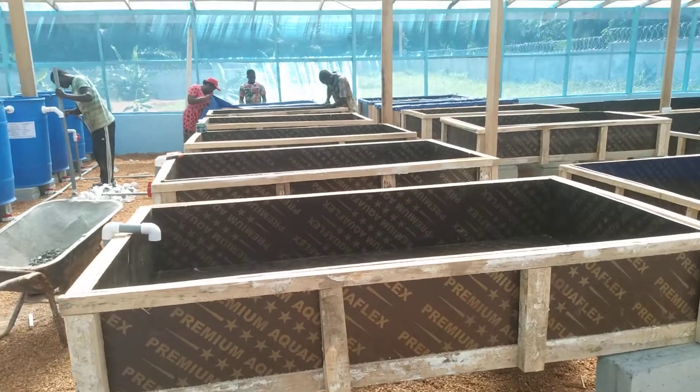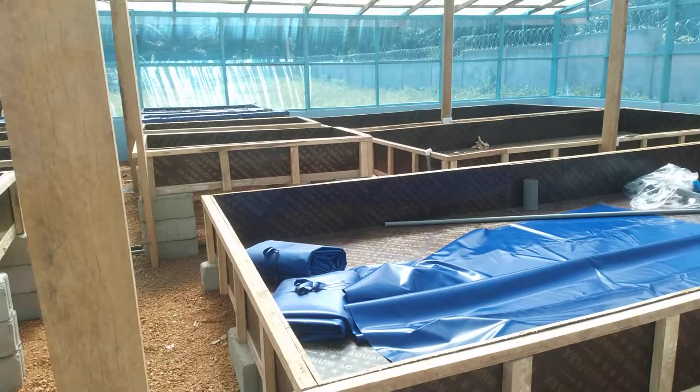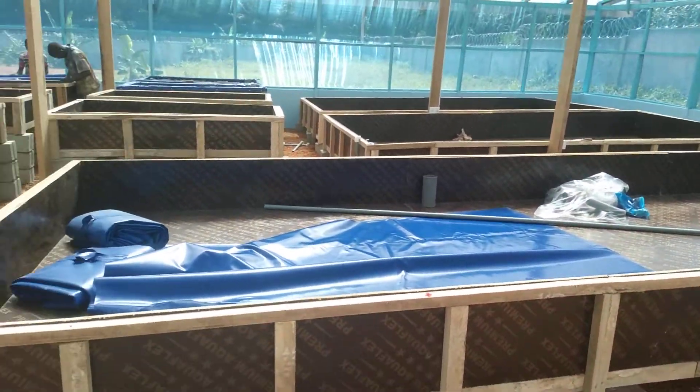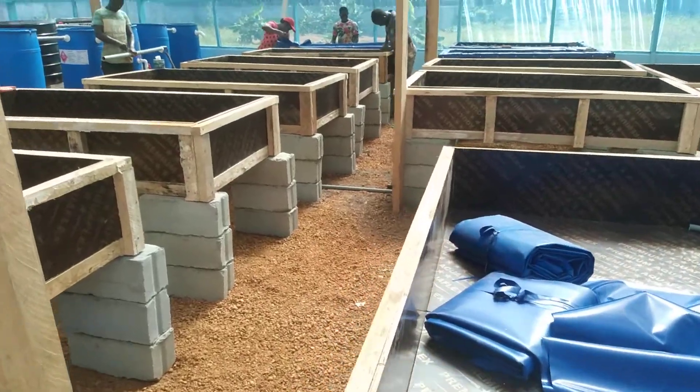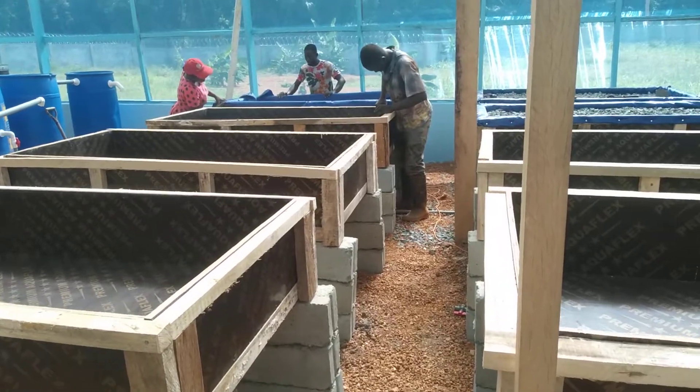There are ten grow beds — gravel beds — and there are three different sizes of deep water culture. For today we're drilling the drain holes beneath the grow beds.